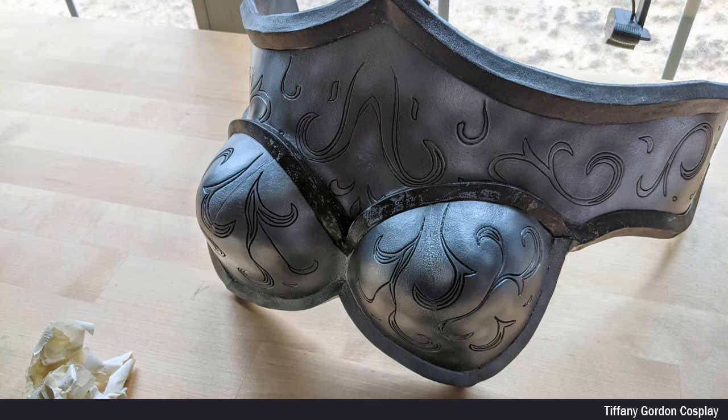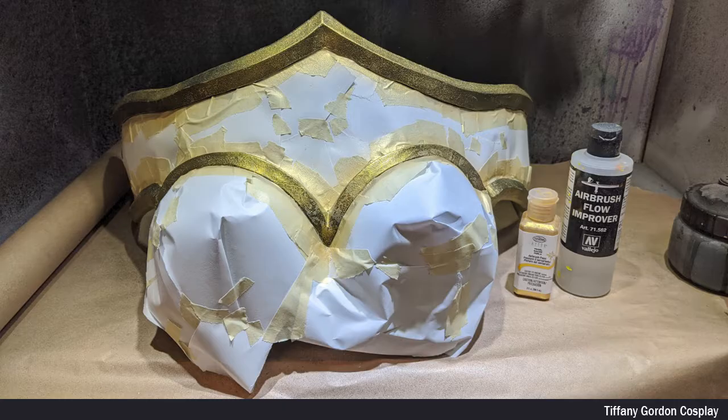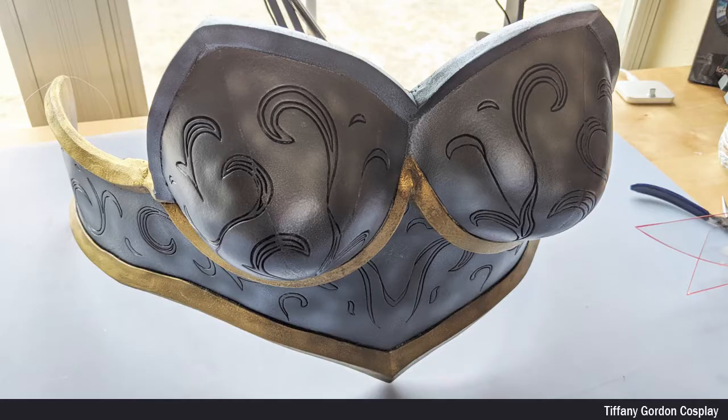Once the paint was dry, I then removed the masking tape, and then covered up all of the silver painted area with paper and masking tape again. I didn't need a base coat for the next color of paint — it went straight to using Tester's Gold Airbrush Paint. And then when it was dry, I removed all of the masked off areas.